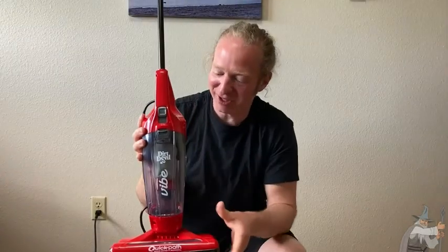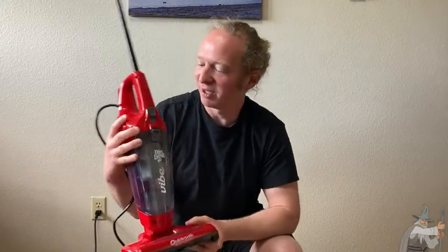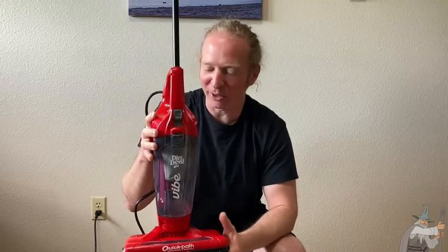Hi, this is the Dirt Devil Vibe Vacuum Cleaner. This is a really lightweight vacuum cleaner. I'm holding it up — it's almost like holding nothing. Super lightweight.